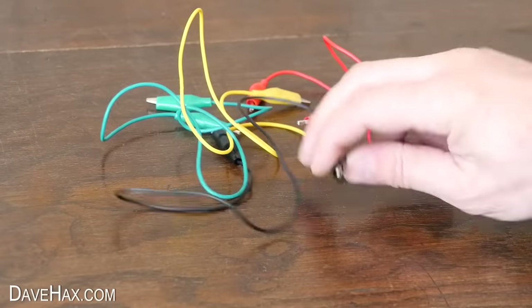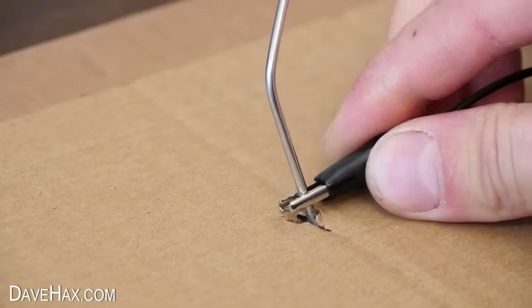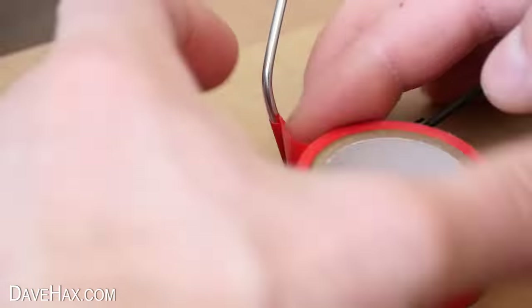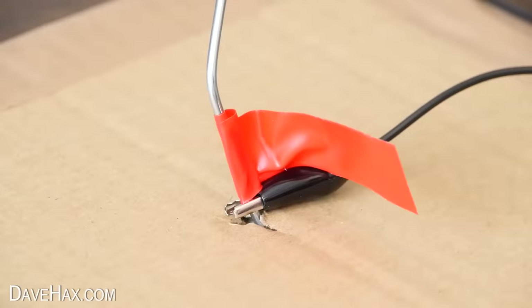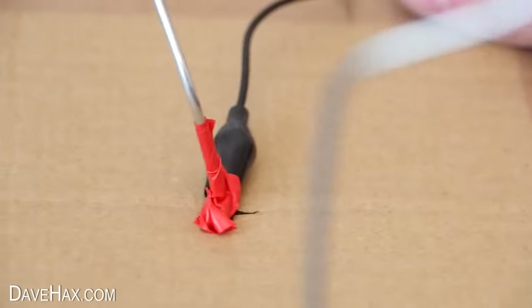Then take a wire — I bought these with crocodile clamps already attached. Clip it to the base of the other leg, then wrap some tape around that leg too and also cover any exposed metal on the clip. It should look like this.